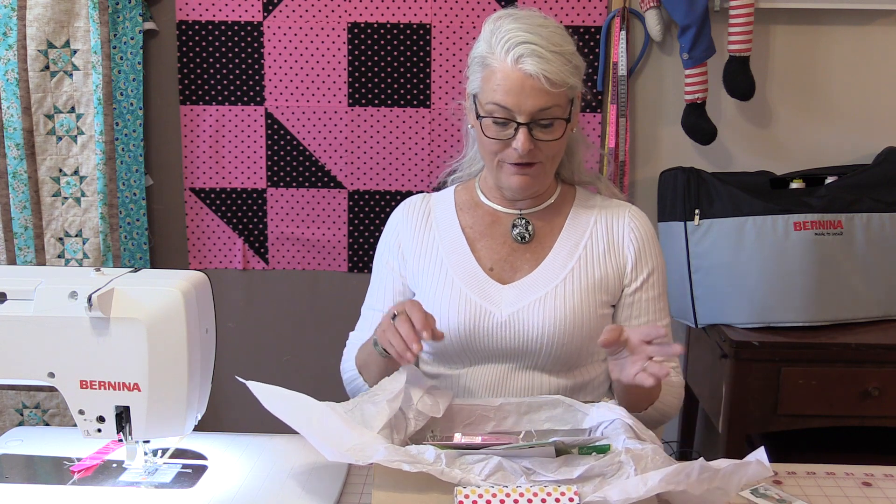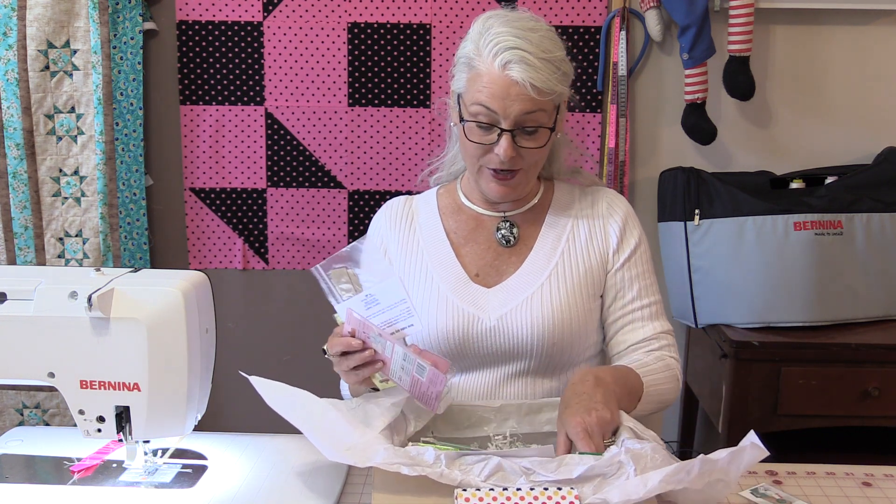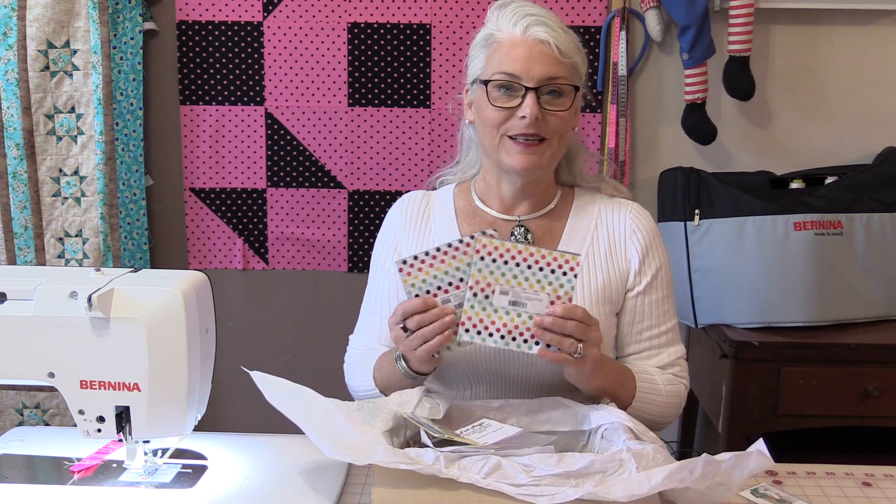Welcome to SewVeryEasy. My name is Laura and Quilty Boxes come in the mail and there's a lot of fun things in it. I have a needle threader and pins, a finger presser, all sorts of little things, and a new blade which I'm in need of. But the most exciting part, of course, is fabric.